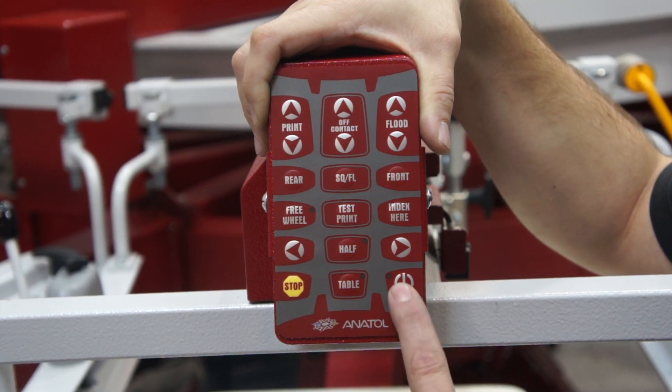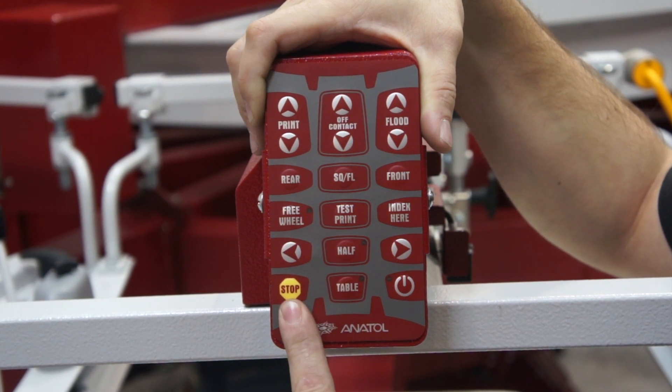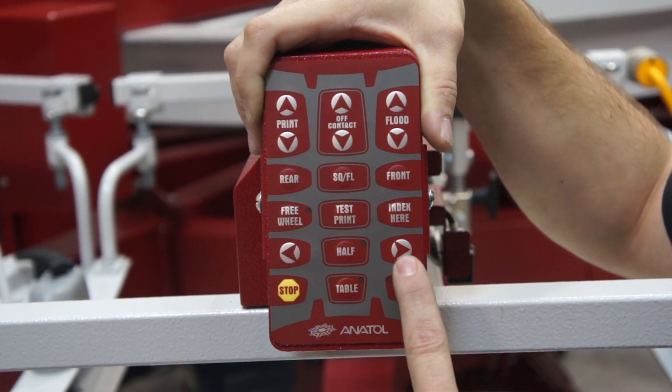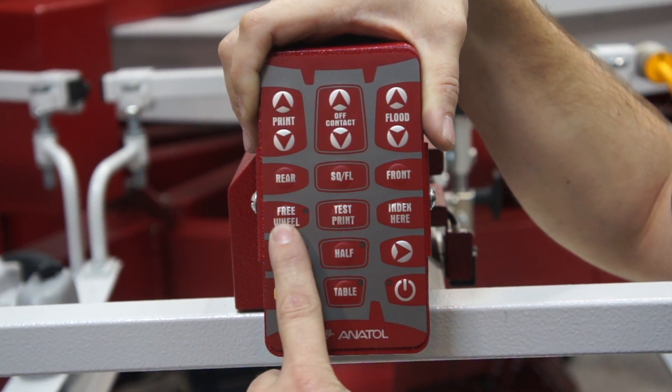You can do things like turn the head on and off, table the machine up and down, stop the machine if it's running, index left, index right, switch to half indexes, and lock and unlock your freewheel.